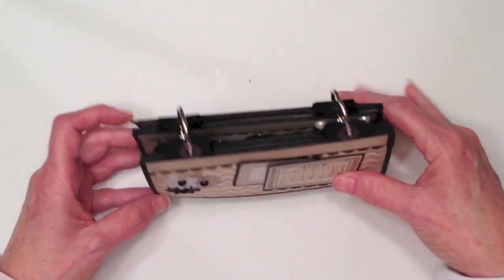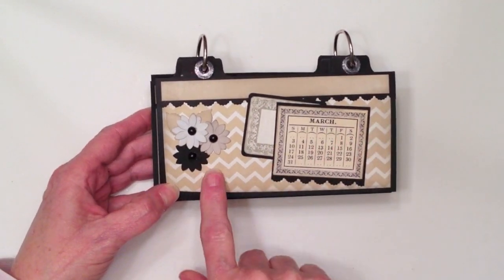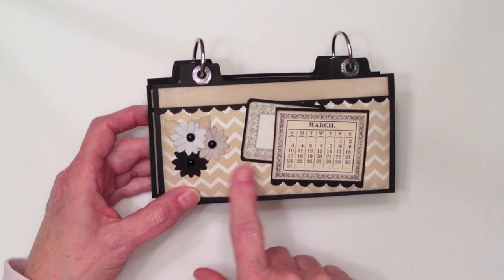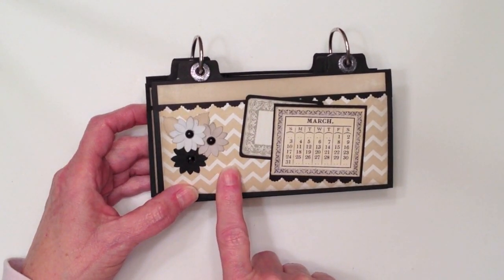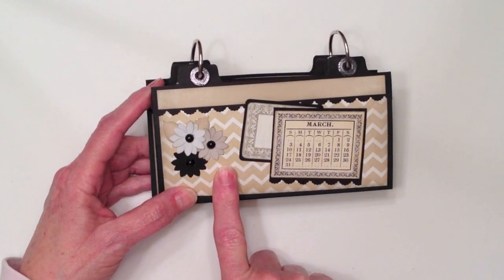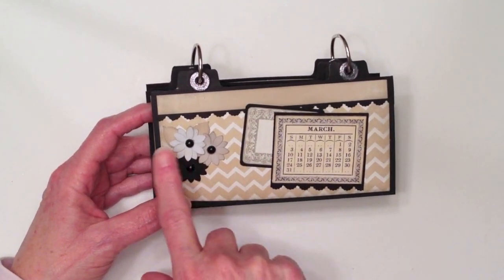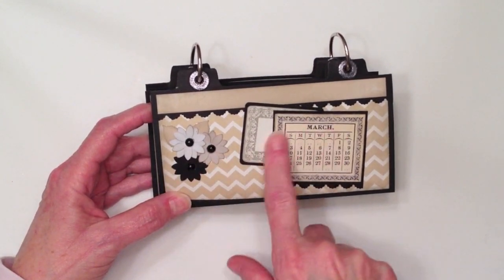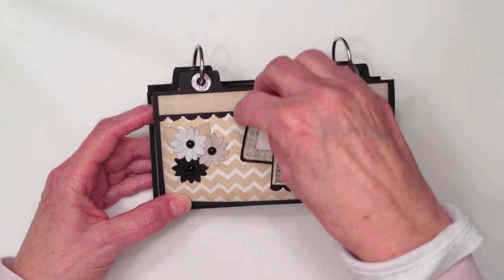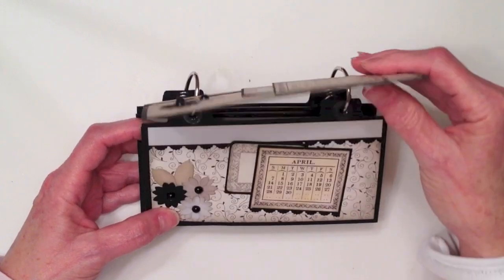And we have March. Same thing. I used the chevron paper. This paper is darling — I've seen it actually used for a lot of things. It's called Country Boutique and it's really, really pretty. I've had it for quite a while; I've seen wedding layouts with it. Again, the flowers right here, the March calendar that's a pocket, and the little tag. So that's March.